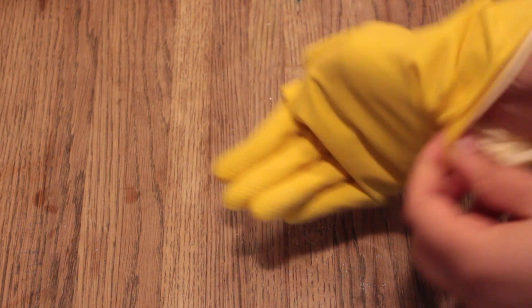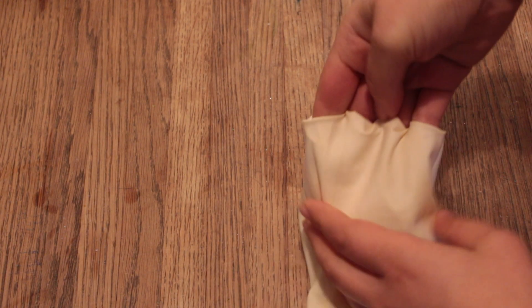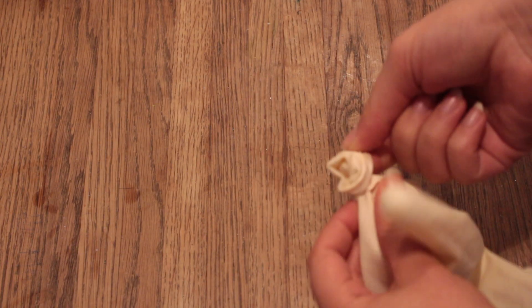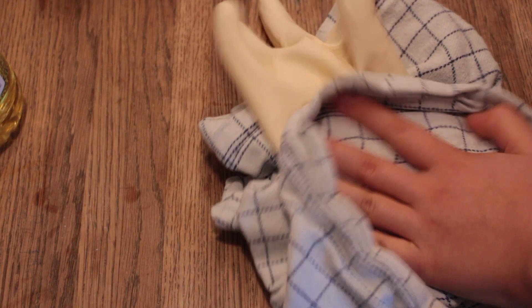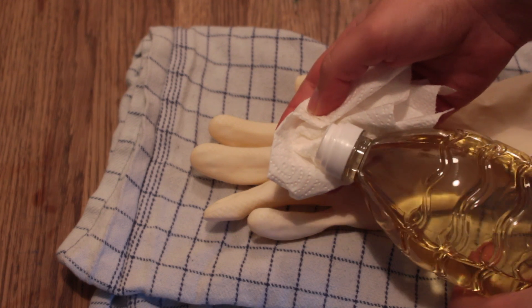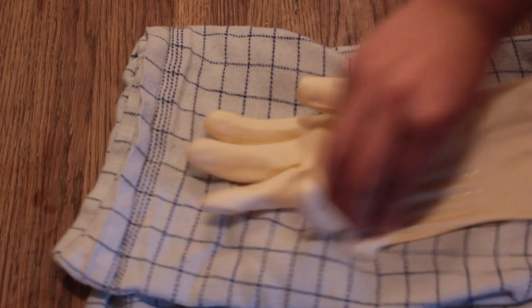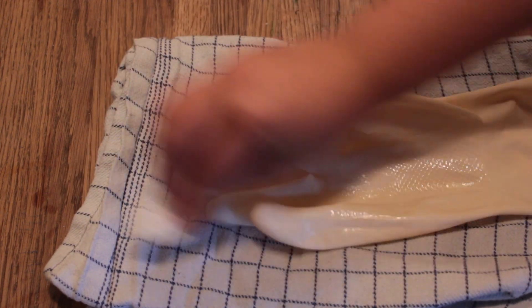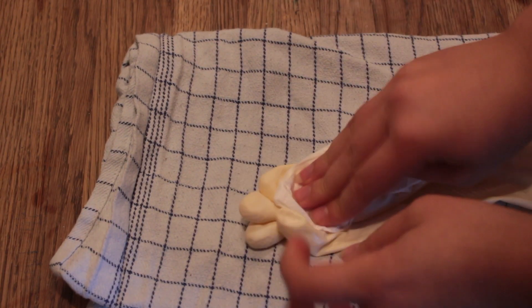Now, if your glove has powder in it, you need to turn it inside out and then wash it — remember to pull out the fingers as well. Once you've washed it, dry it off with a clean towel. Then take some oil and rub it all over the insides of the glove, including the fingers and the back.